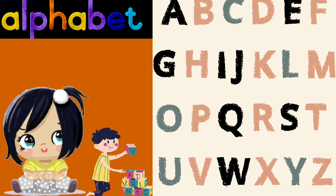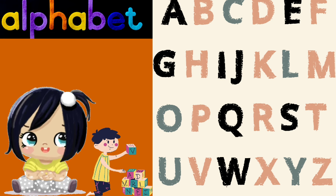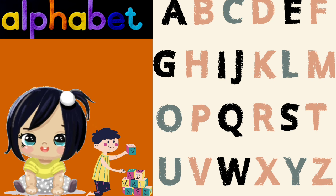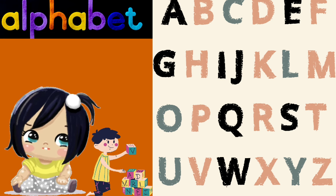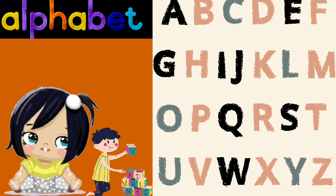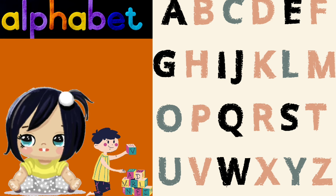I is for igloo, J is for jam, K is for kite, and L is for lamb. M is for monkey, N is for nest, O is for octopus, P is for pest.